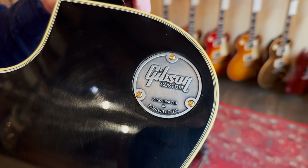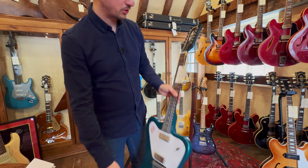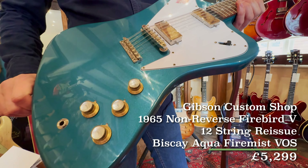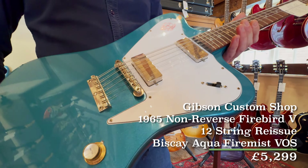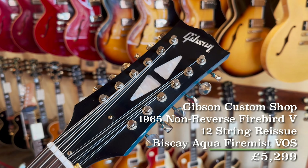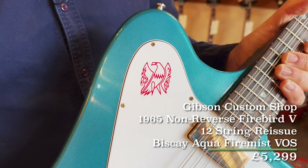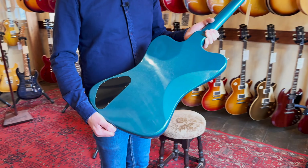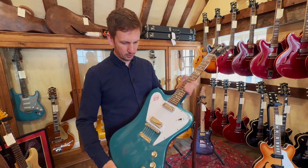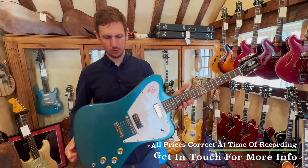We've saved the guitar with the longest name till last. Right behind me here we have a Gibson Custom Shop 1965 non-reverse Firebird 5 reissue, 12 string in Biscay Aquafire Mist VOS. Long old name on that, but this is such a cool, quirky guitar that it deserves a long name. I've never played anything quite like this before — you don't see a lot of Gibson 12 string electrics, so if you've not played one, definitely check it out. It's very, very cool.